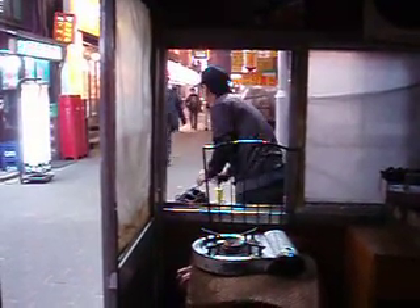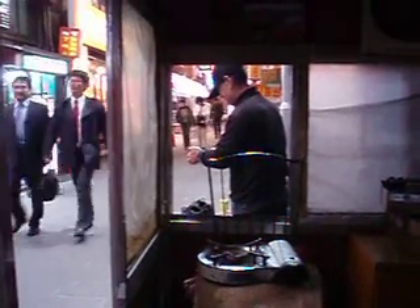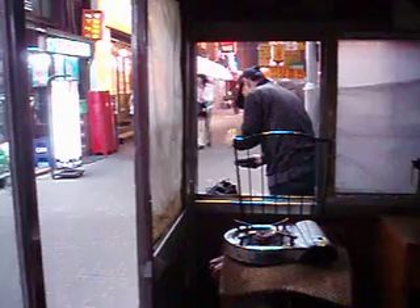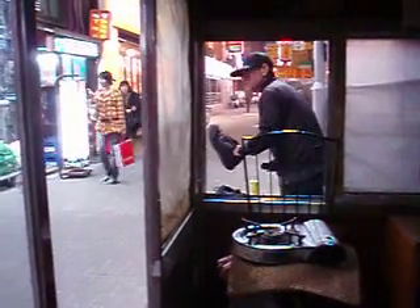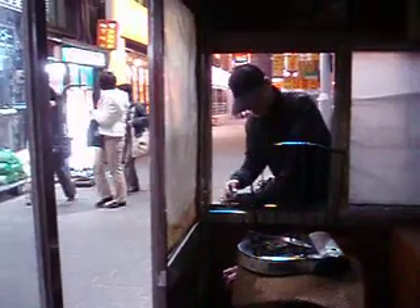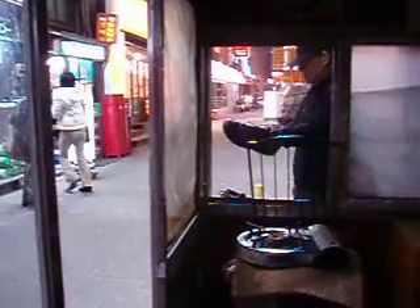I've been looking for an opportunity like this for a while — it's been frankly a few months since I've had a chance to get my shoes cleaned up. I saw it on another street corner a couple of weeks ago but didn't really have the opportunity to get the shoe shine then.